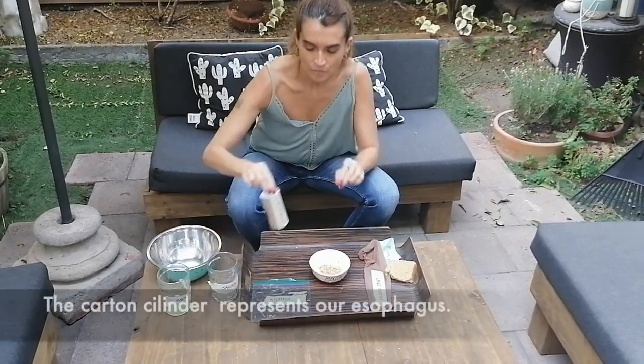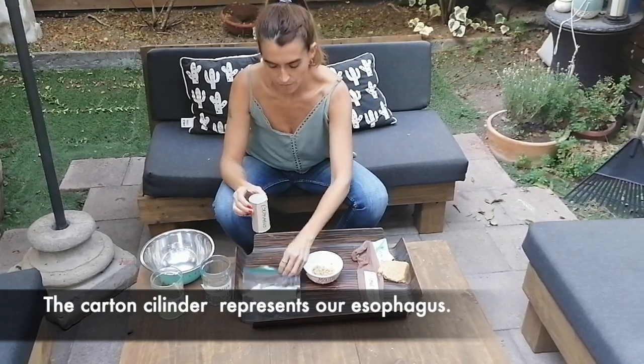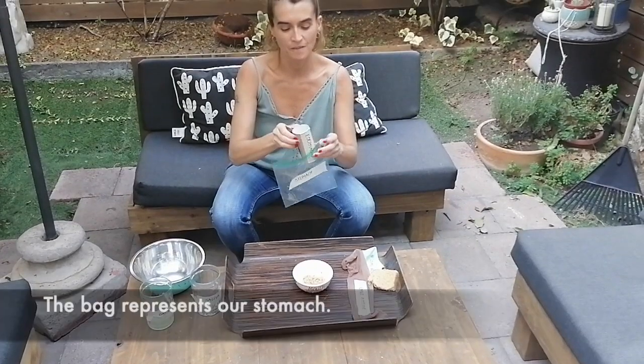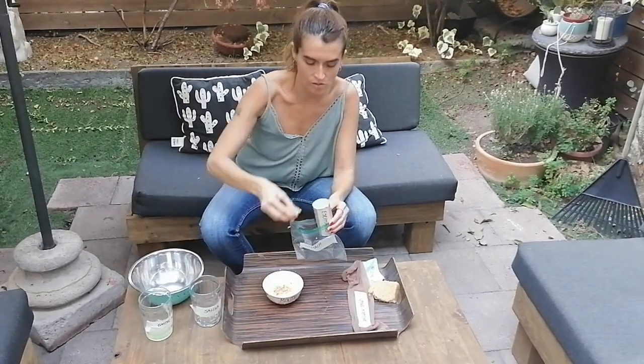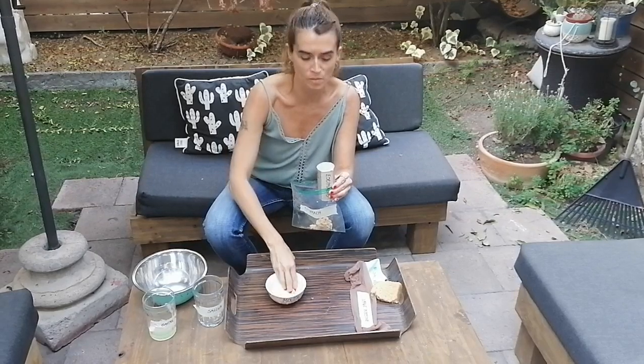Now, with this tube, which is the esophagus, we're going to put it here into the stomach, which is our little bag. We're going to put this bolus into the esophagus. It will go through the esophagus until it reaches the stomach.